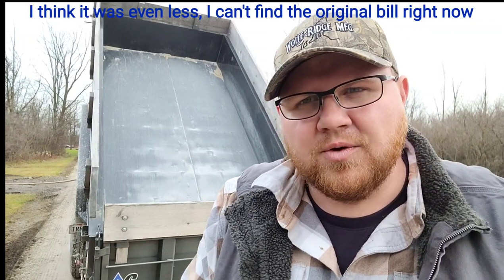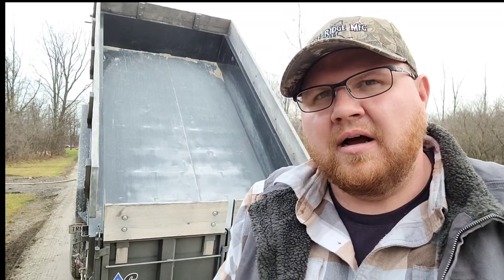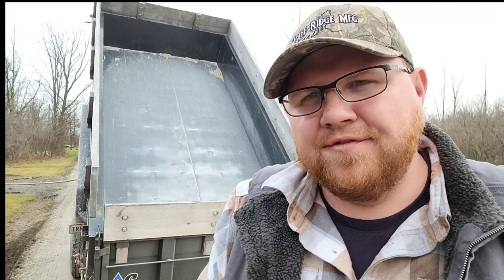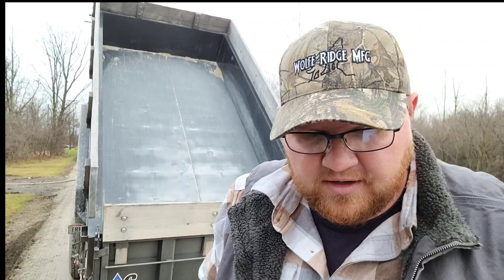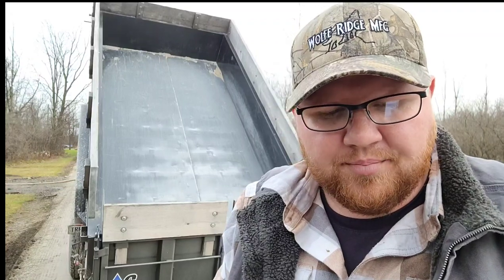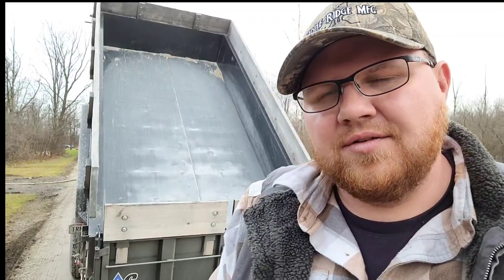I bought this trailer October of 2020 — it was a model year 2021. I want to say I paid $7,800 or $7,900 before tax. I remember when I went to pick it up with the spare tire and a coupler lock, I was $8,400 out the door. The base price on this trailer right now according to Diamond C's website — which I checked about six minutes before I started this video — is $15,495. This trailer with the options I have on it, priced through their website, is $17,444.